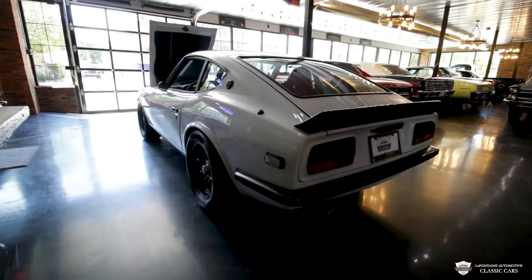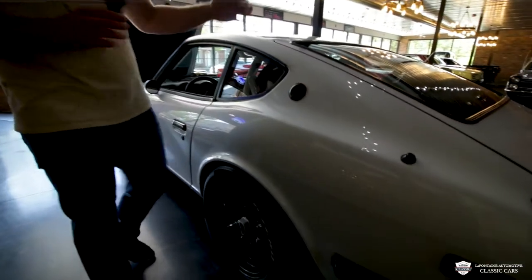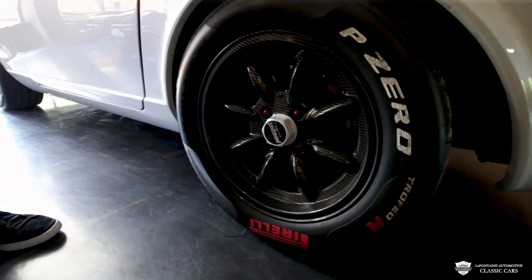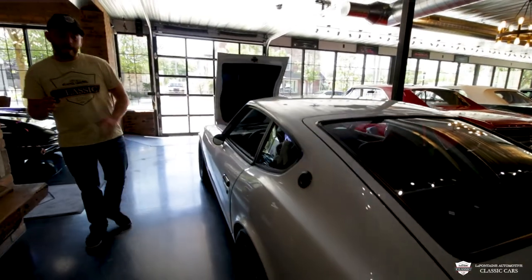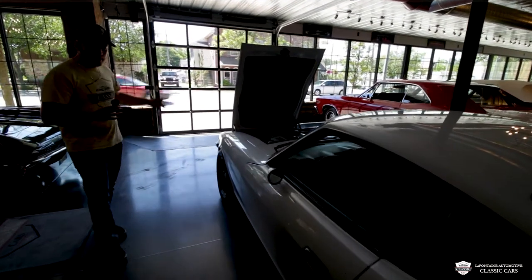All the sheet metal on that lower valance is perfect. Spot welds are all original. Take a look at the antenna, our other badge, and the rest of all our brightwork. There's a lot of detail put into this car on the little things, and it adds up tremendously. And these Trofeo R tires — I don't know if any of you guys have ever driven on them, feel free to comment below. They're absolutely nuts, with crazy grip right there with like a Hoosier slick.